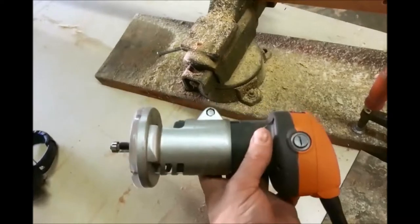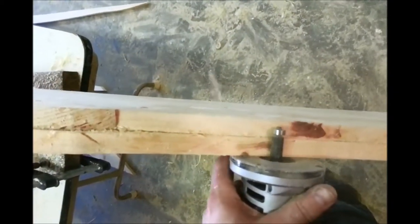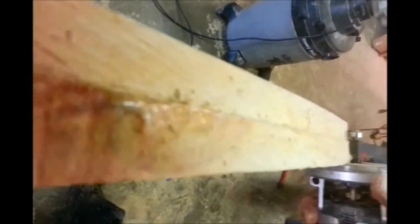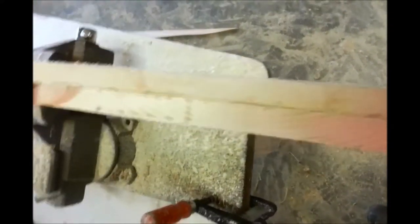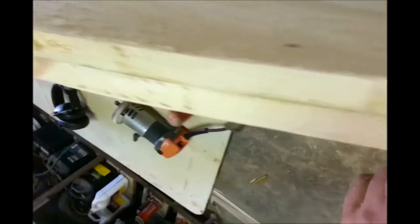For those of you who don't have one or haven't used one, these little trim routers — as you can see, it does a pretty nice job. It does a nicer job when you actually have two hands to handle the router and steady yourself, but you can see where it took that down nice and smooth.